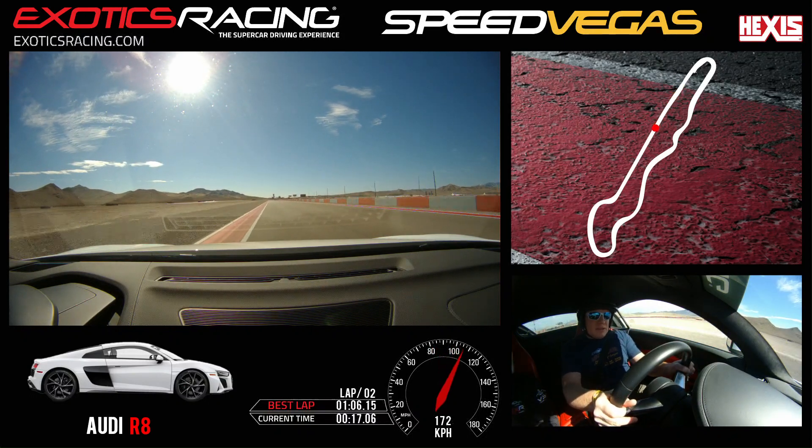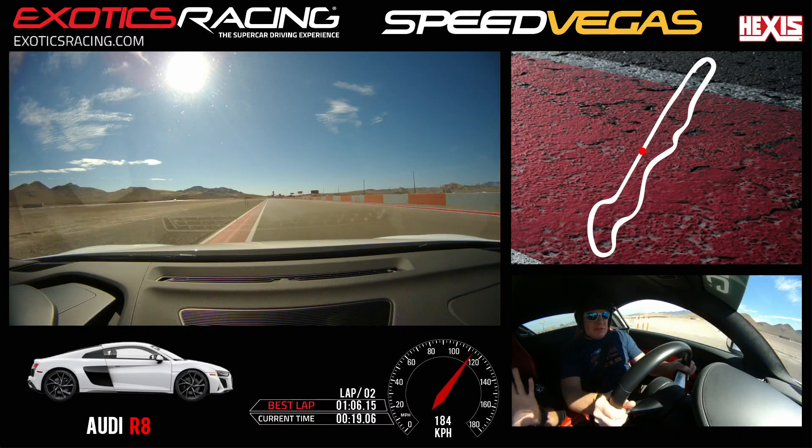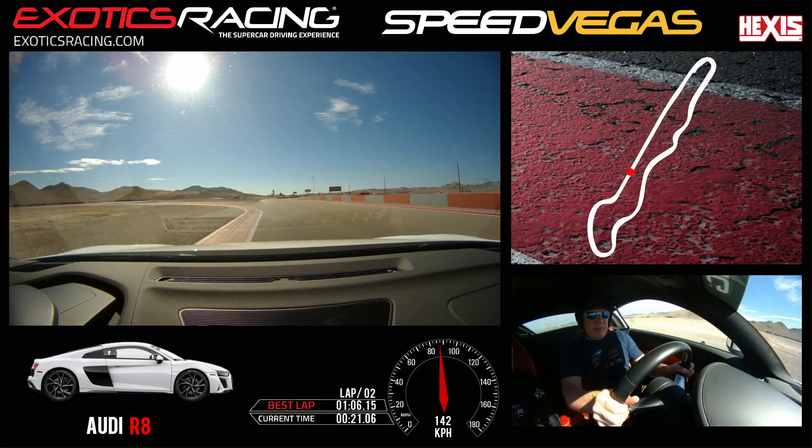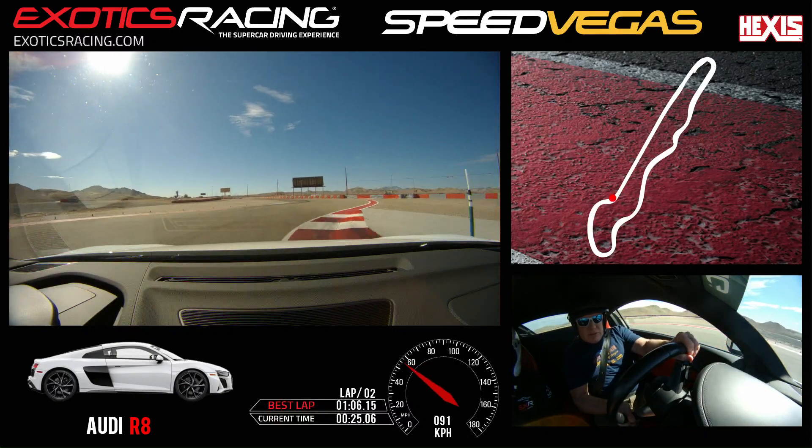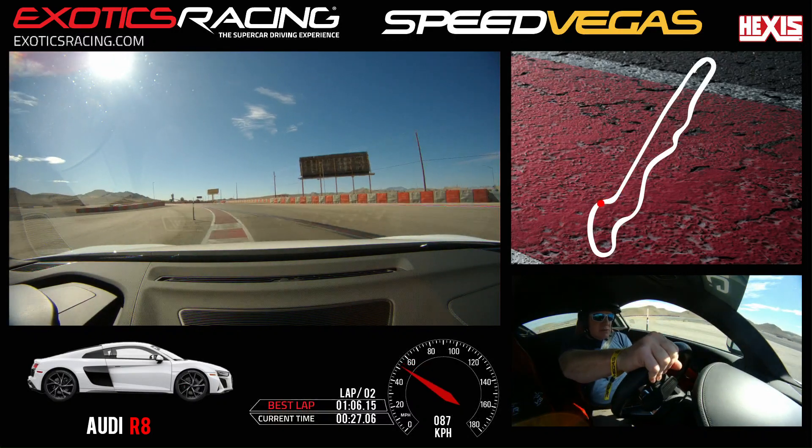You having fun? Yeah. Now brake smooth, downshift one. Stay to the left side. You can turn it now, slow release — easy again and hug left. Light throttle for that. Squeeze it gently but stay right.